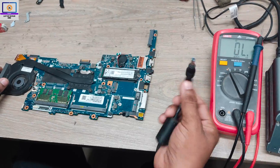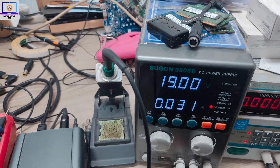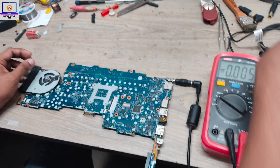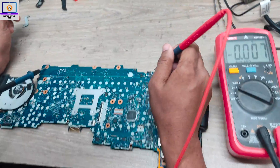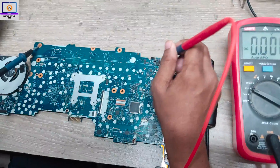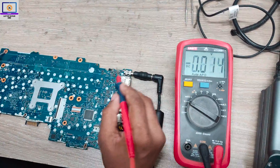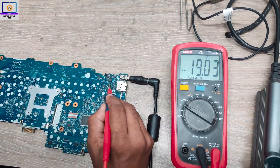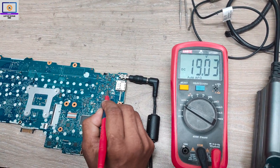First, I will connect my power supply to this motherboard. As you can see, it's not turning on — it's not taking any ampere. So step number one, I will check 19-volt is present or not on the motherboard. I check first here at this MOSFET — 19-volt is present here. Then on the other side, here also present. After this resistor, here also present.